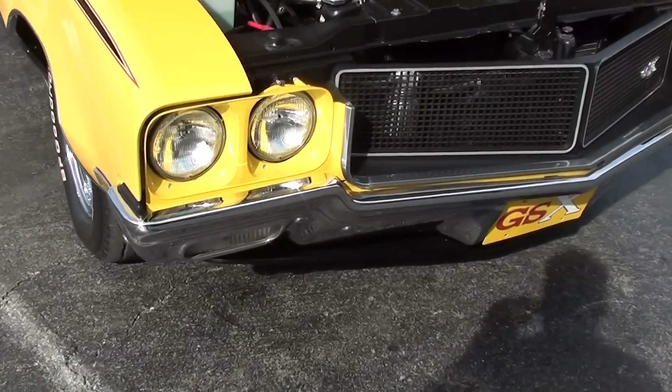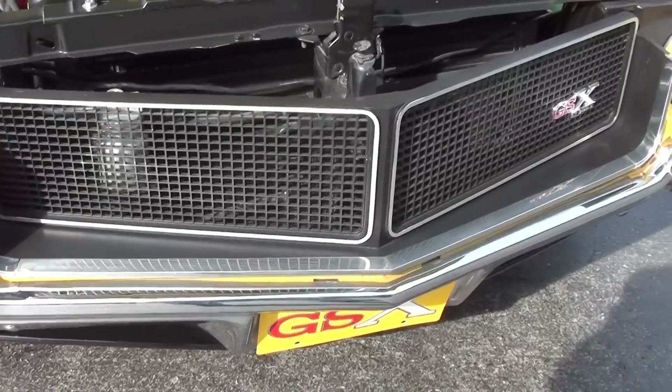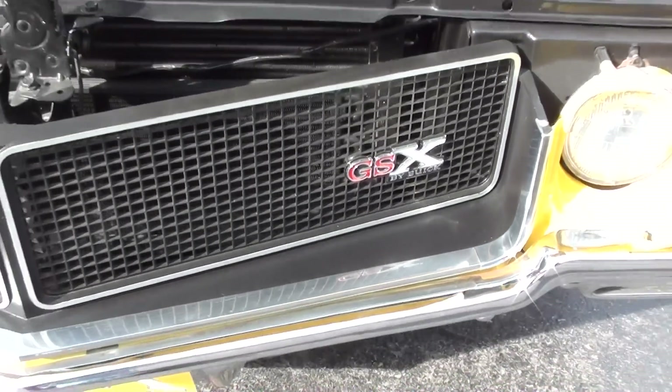You can see it has the quad headlamps up front here and the blacked-out grille. And you've got your GSX badge right here as well — very sharp.